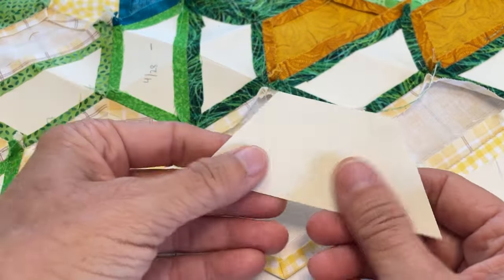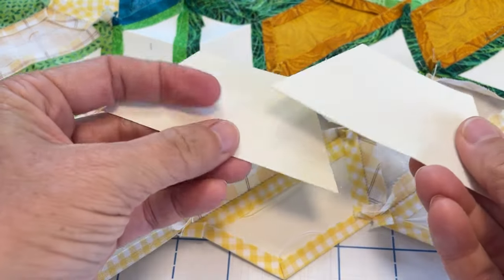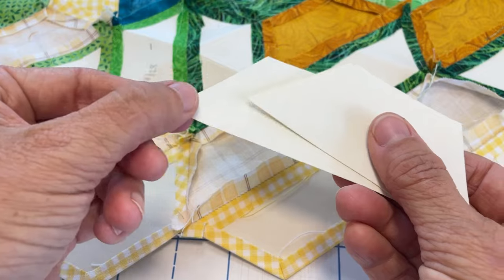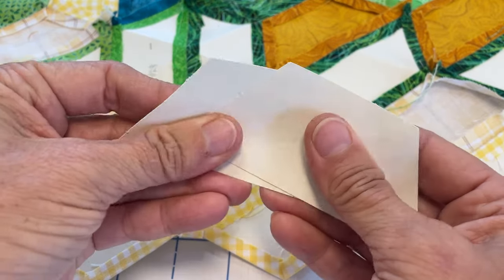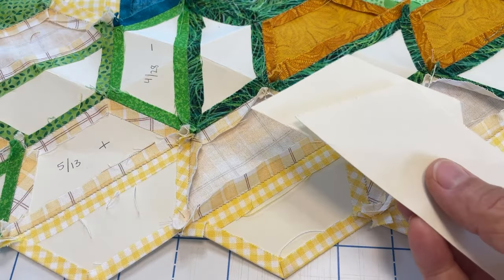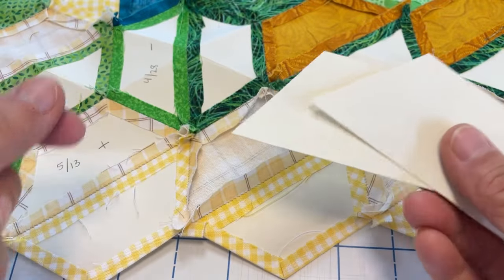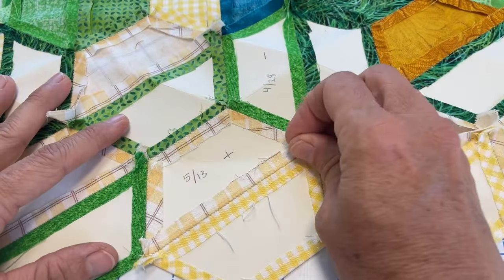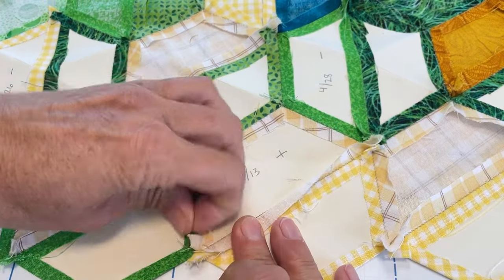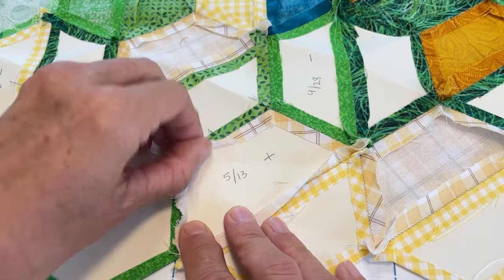You may notice that some of your templates are bent and a little creased — that's not a problem. You can just take a warm dry iron and press your templates flat again and then reuse them. These are cardstock templates, which I prefer. You can probably get at least two uses out of plain printer paper templates, but cardstock usually lasts anywhere from four to five reuses. Just continue along until you've removed all of the templates you want removed for that part of your project.